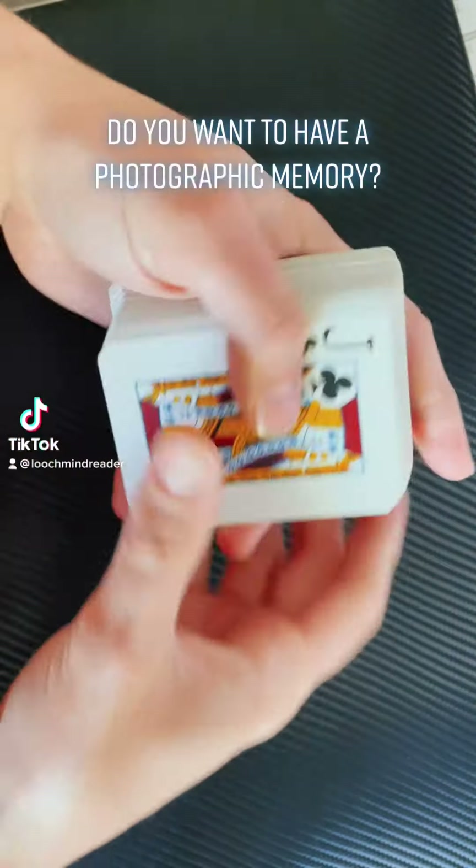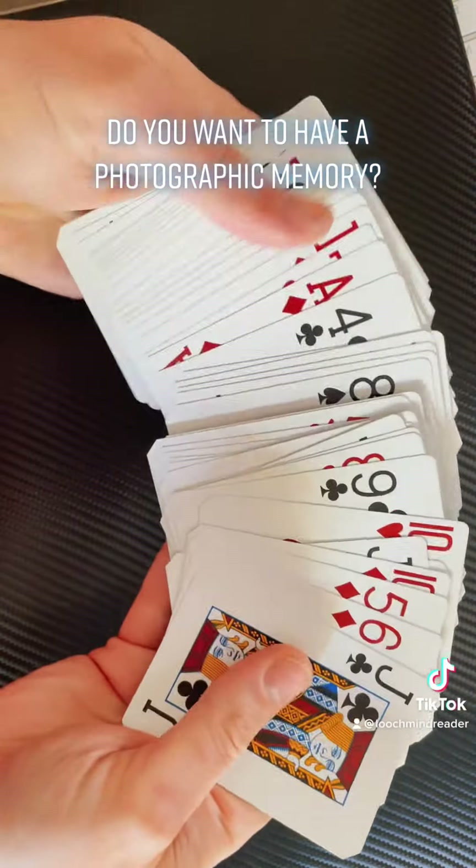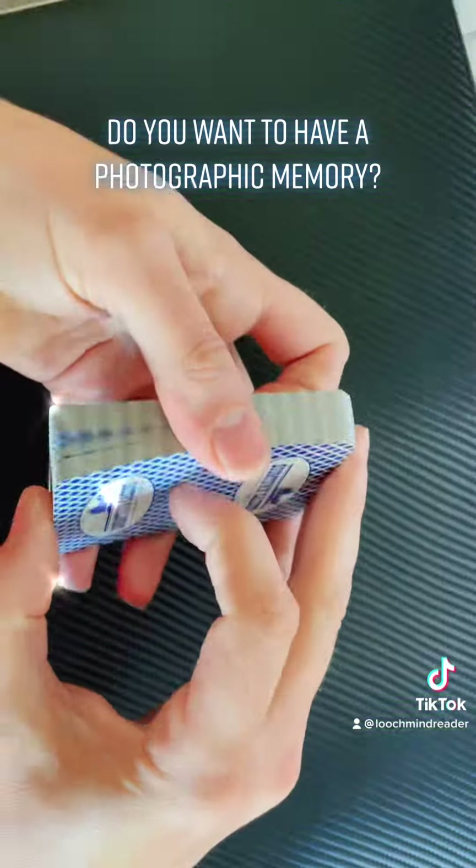Have you ever wanted to have a photographic memory? Well now you can by training yourself with this little tip.